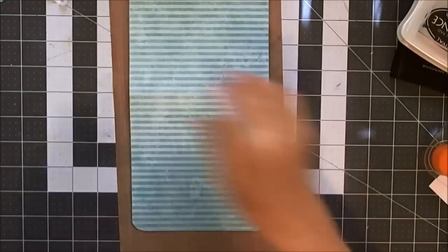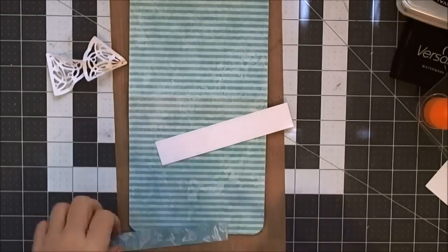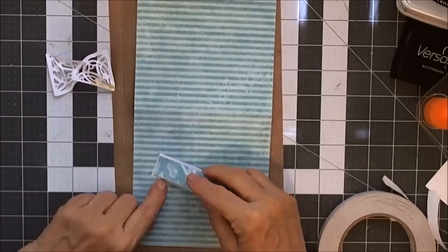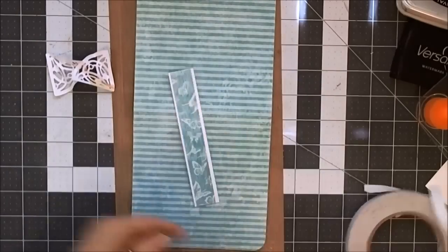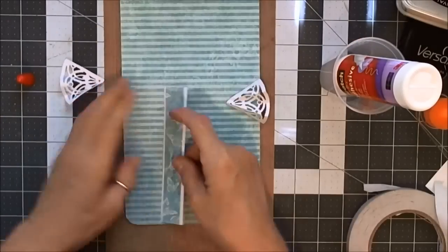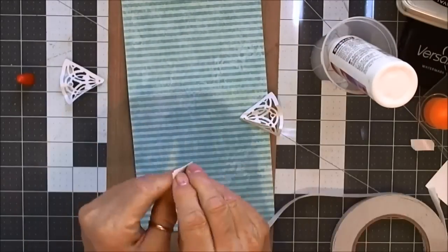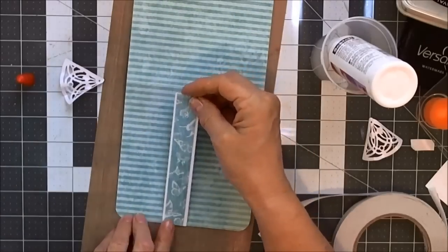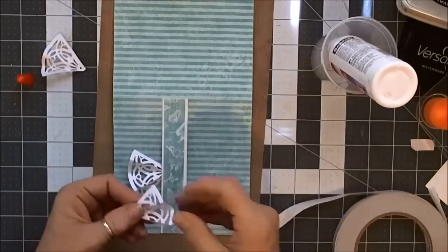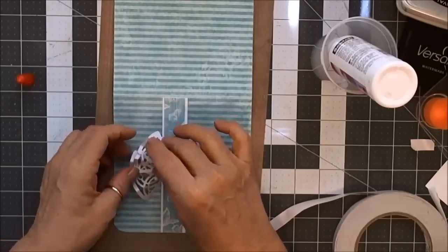I forgot to tell you — I used a Martha Stewart punch on the corners on the inside. I had this little strip trimmed from the outer piece when I cut it for my card base. I'm going to use the opposite side — the one with the butterflies like I used on the inside. I cut a piece of white that's just about an eighth of an inch on each side just to make it pop a little bit. Then I have those corners I told you I folded. I ended up putting them on top — I kind of wanted it to look like a butterfly but I don't think I achieved my goal, though it ended up looking pretty anyway.